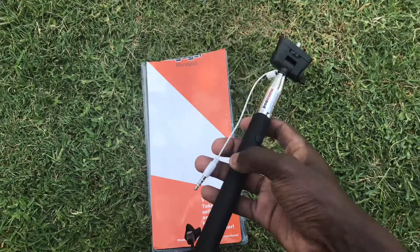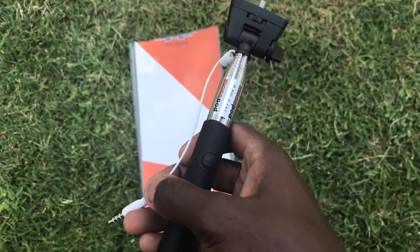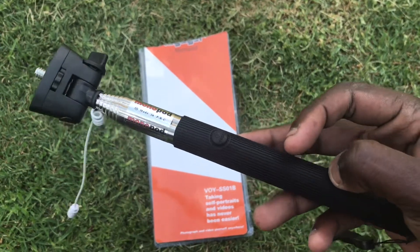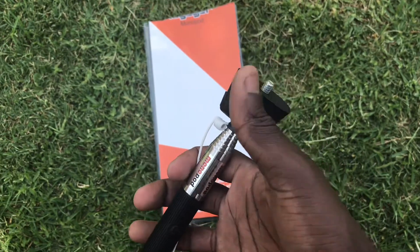The apple headphone jack — the problem with this thing is that it has a headphone jack, and my phone is an iPhone 7 which doesn't use a headphone jack. But I didn't buy it for the headphone jack anyway; I bought it for this interchangeable thread.